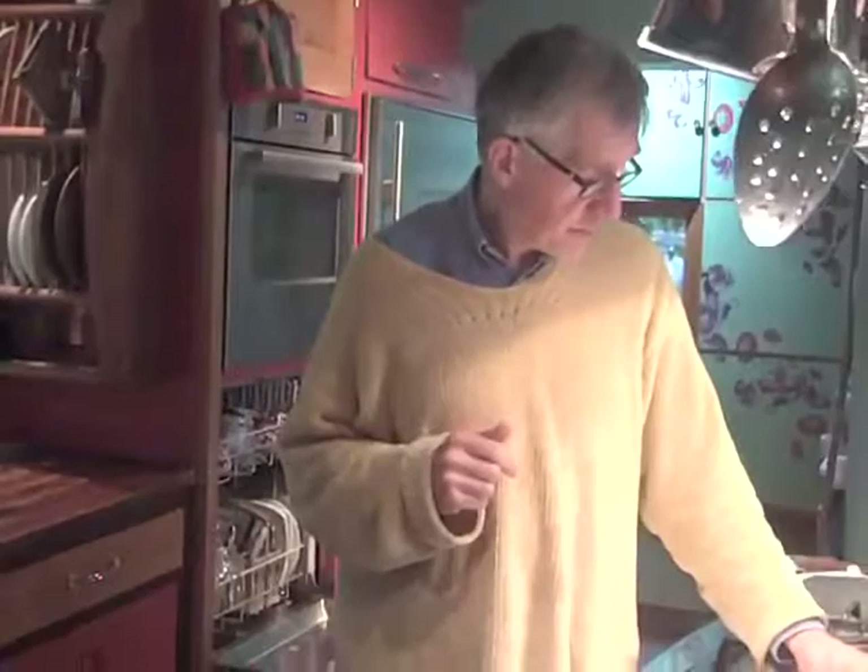I think this kitchen's just a little bit too small and a little bit dark for me.